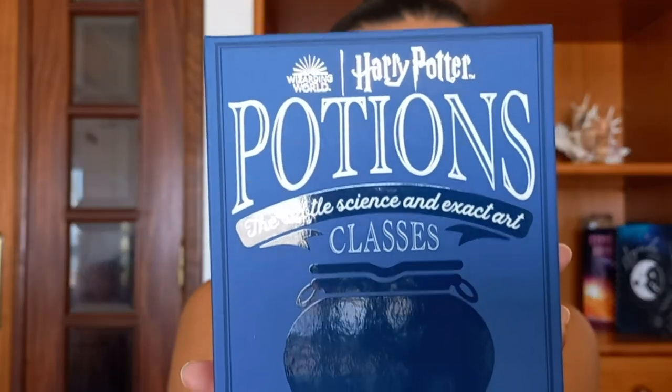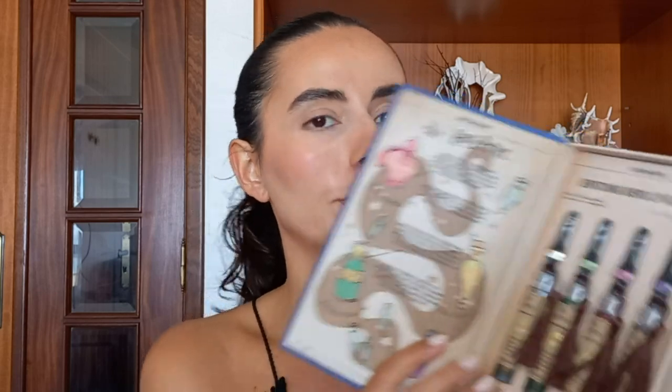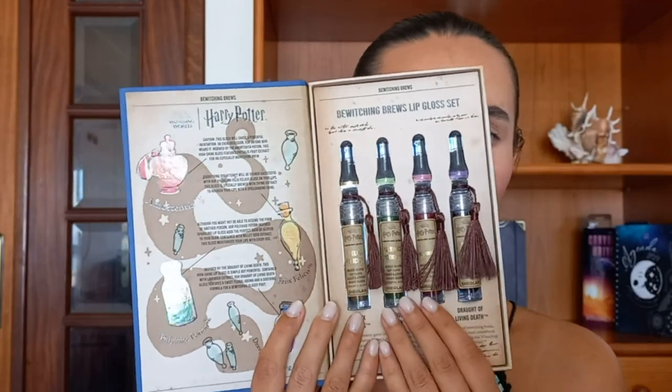For the final product of this collection, I have the book. This seems like a book of potions — 'The Subtle Science and Exact Art Classes.' This is how it looks. I gotta say this one is my favorite from all of the products. I'm gonna use this as decoration for sure. When you open it, it has the four lip glosses and the potions.